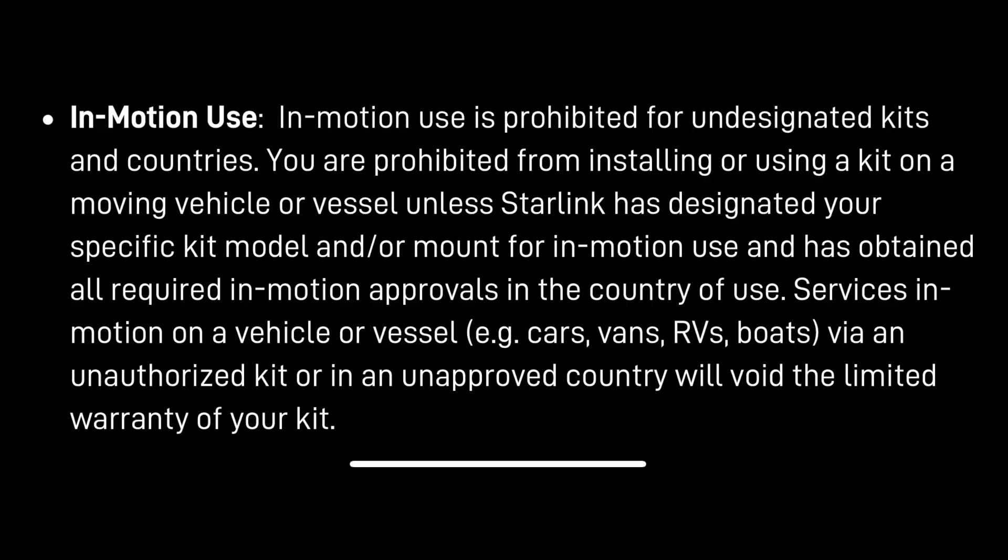This new flat panel is going to be easier to mount, but they're saying right up front, I think they're really creating a differentiation. They just updated these terms of use when they launched this new flat panel for in-motion on RVs. Now I would expect some of you to say a boat is not an RV, you need to get the maritime one. But right here in the terms and conditions they say: services in motion on a vehicle or vessel — e.g., cars, vans, RVs, and boats — via an unauthorized kit in an unapproved country will void the limited warranty. I don't really care about voiding warranties — it's kind of in my blood, it's his hobby.